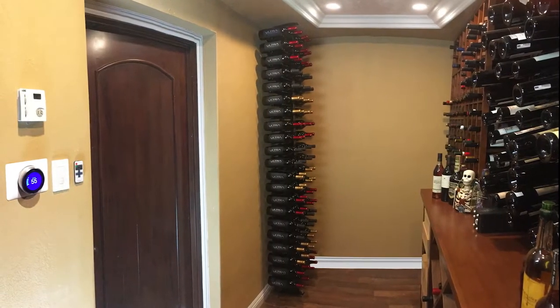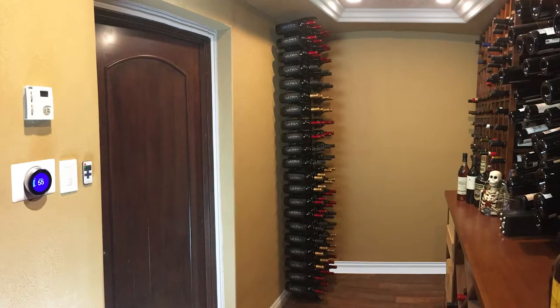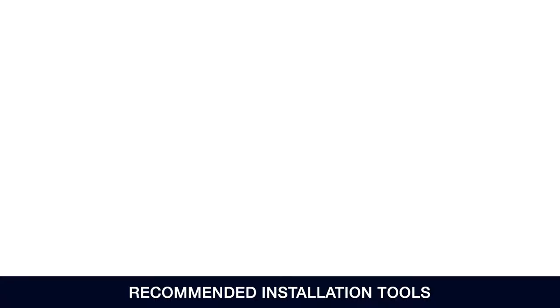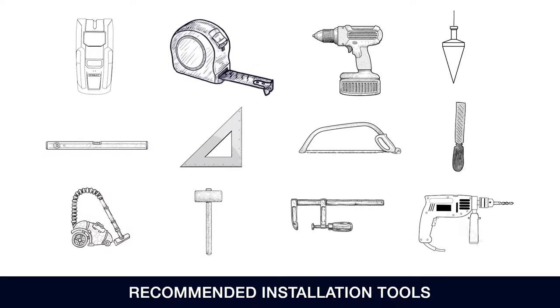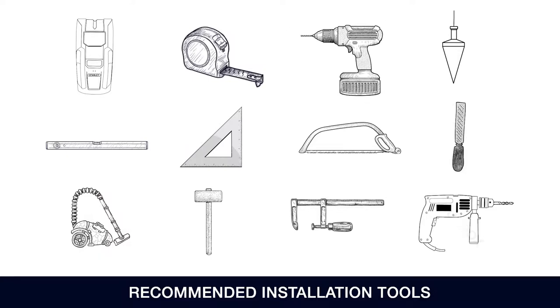This video will describe the installation process for the floor-to-ceiling mount, two-side, two-post, two-deep. The following tools are recommended for installation: a stud finder, a tape measure, an electric drill, a 1/8-inch drill bit for wood and metal, a plumb bob, a level, a square, a hacksaw, a metal file, a vacuum, and a rubber mallet.